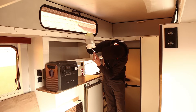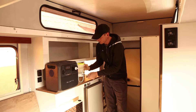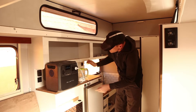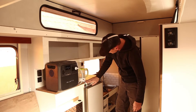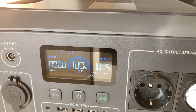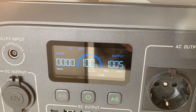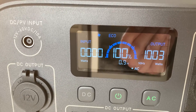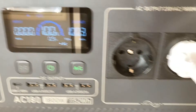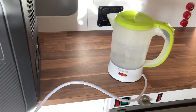The kettle has some water in it and is rated 900 to 1100 watts. Let's turn on the AC inverter — the fan kicked on and it draws about 1000 watts. I can use it for almost an hour, but it should only take a couple of minutes to boil the water.